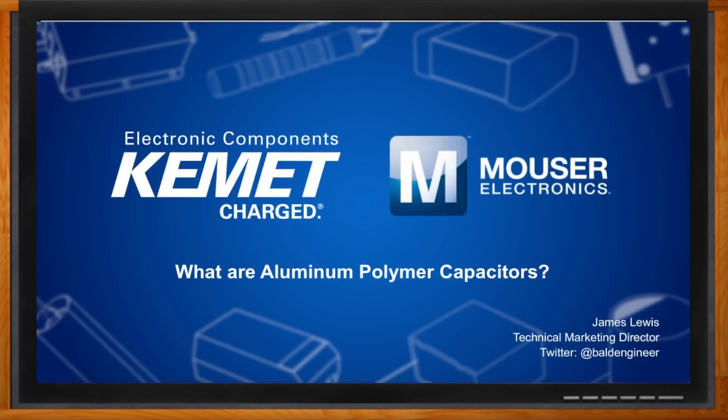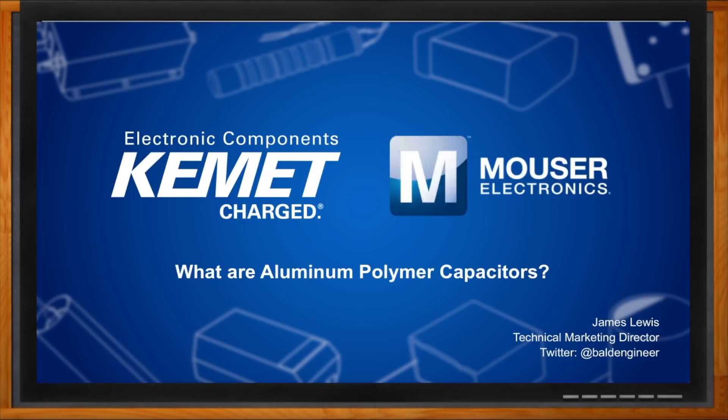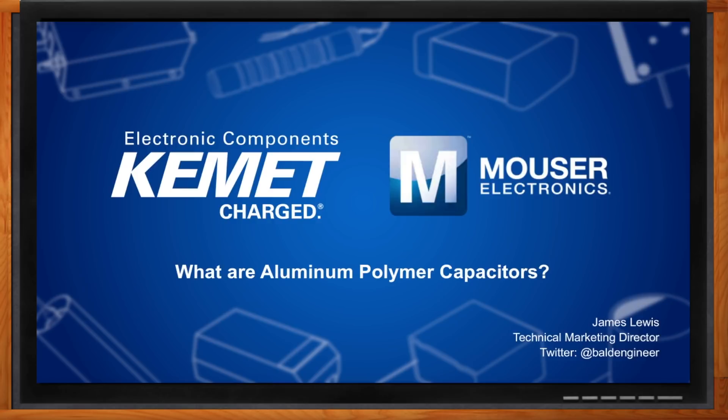And before we get started, don't forget to click that link. There you can find out more information about capacitors from Kemet. Hi James, thank you so much for joining me today. Thanks Amelia, I'm looking forward to our discussion about a certain kind of capacitor.